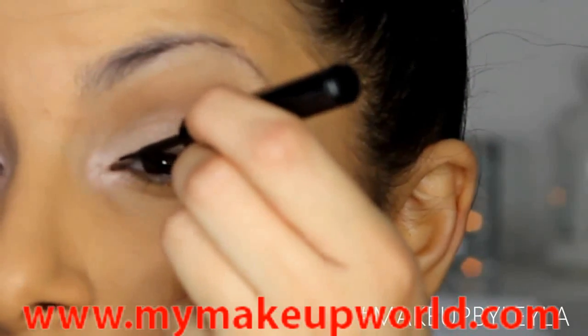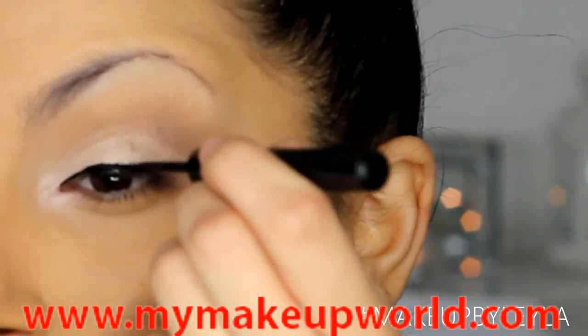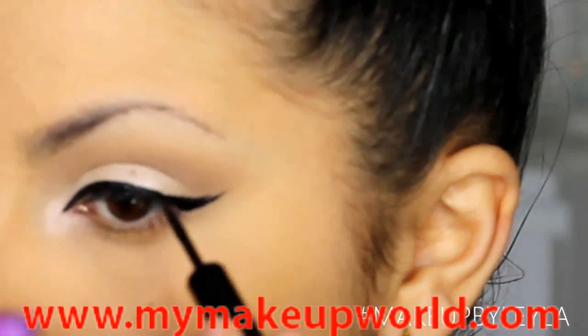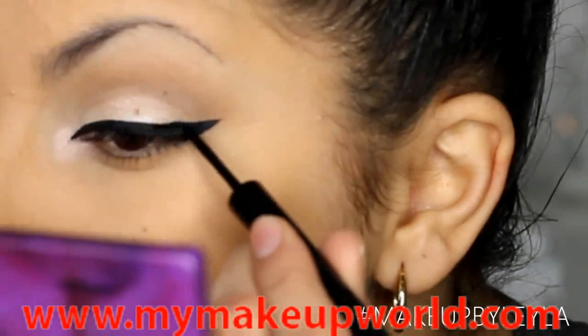Next I'm going to be applying my liquid eyeliner. Katy had a really natural wing, but I wanted to do a wing that suited my eye shape a little bit better. I feel like my look needs a slightly thicker eyeliner, so mine is a little bit thicker than Katy's because our eye shapes are very different. Feel free to do whatever eyeliner style suits you.